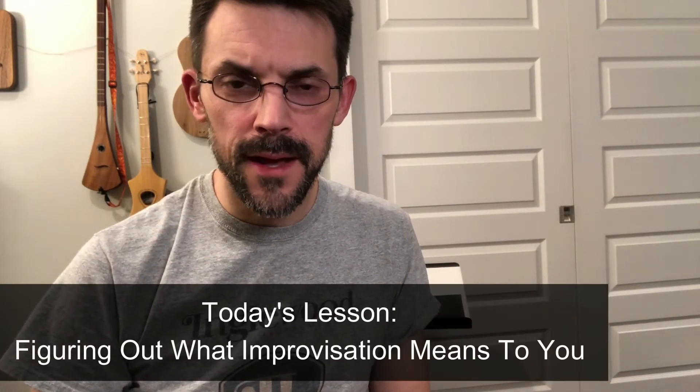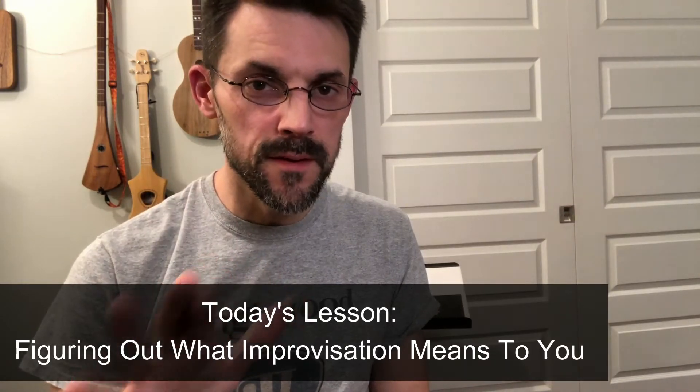Hey again, I'm Ryan with Englewood Instruments. Tonight, again, because we're doing a bit of a nightly series right now, I'm trying to deconstruct what improv could be for you. For a lot of people who play these instruments and similar instruments — mountain dulcimers or even getting into mandolins, ukuleles, guitars, all those things — improv is this very amorphous concept.